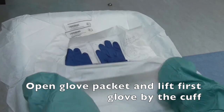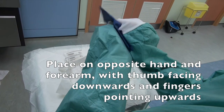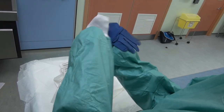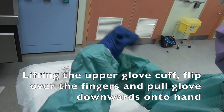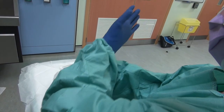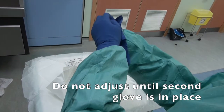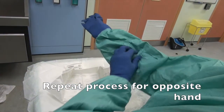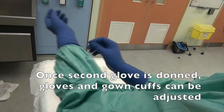Open glove packet and lift first glove by the cuff. Place on opposite hand and forearm with thumb facing downwards and fingers pointing upwards. Lifting the upper glove cuff, flip over the fingers and pull glove downwards onto hand. Do not adjust until second glove is in place. Repeat process for opposite hand. Once second glove is donned, gloves and gown cuffs can be adjusted.